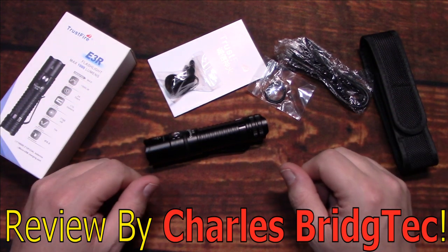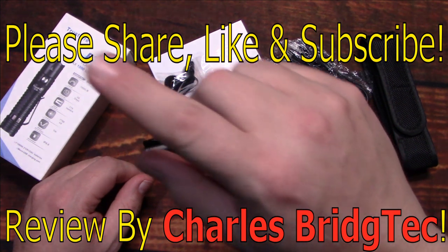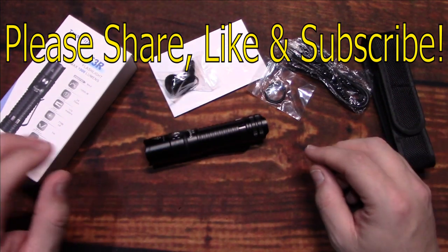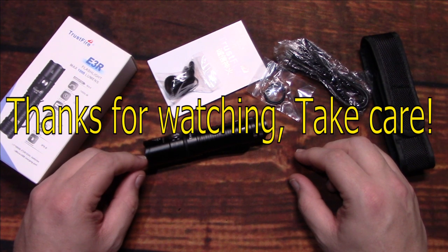That's it for me. I hope you enjoyed this flashlight review — if you did, please share, like, and subscribe so I can bring more Trustfire light reviews in the future. Thanks for watching, take care.